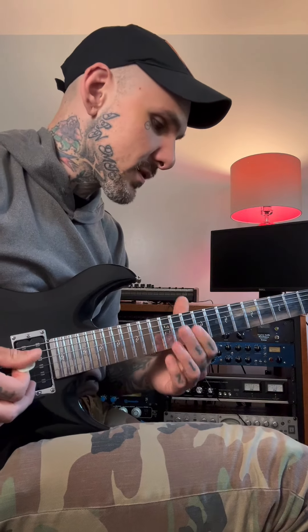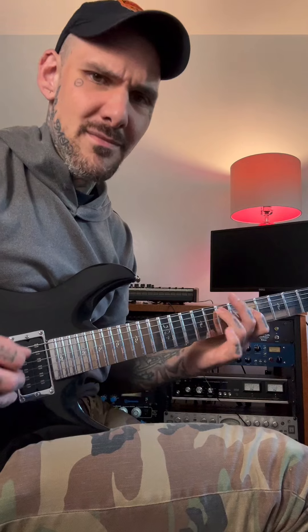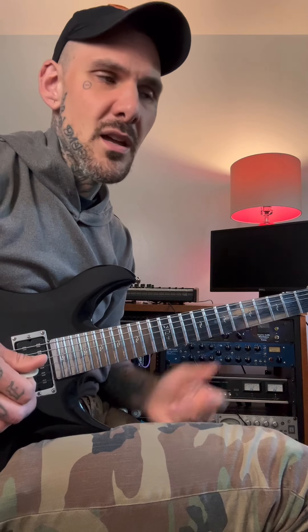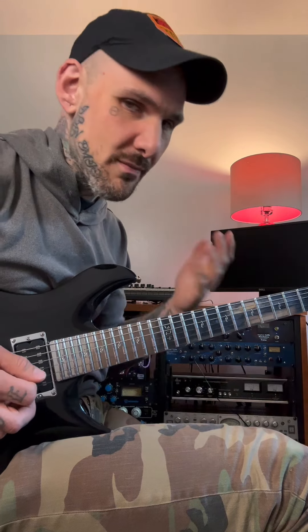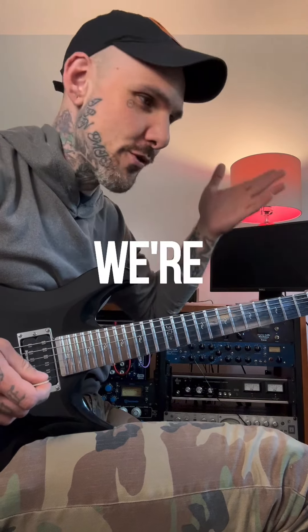So E Dorian to A Mixolydian. The first few notes are very simple — I just play the pentatonic, minor pentatonic, with the blues note. Let's call it the blues flat five, and then I go and land on the major third of A, because now we're in A dominant.